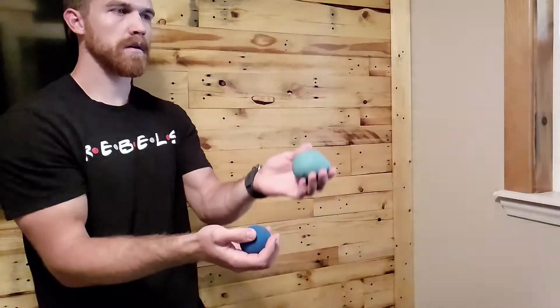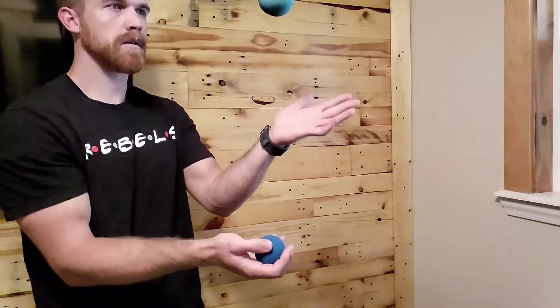Probably the most important skill in juggling is knowing how to toss one ball while you're catching the other one. Let me demonstrate. So as this one's coming down, you're tossing this one and catching that one.